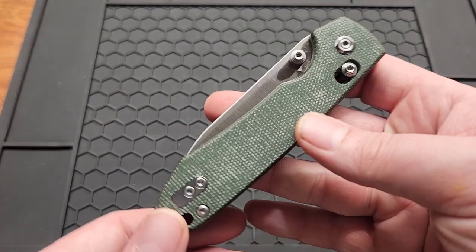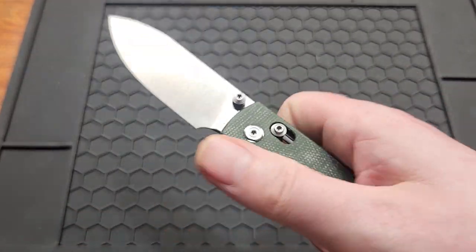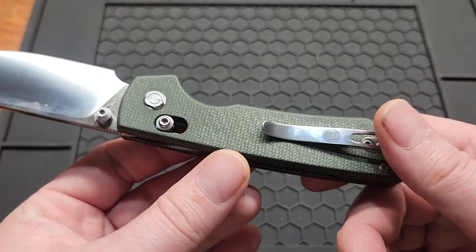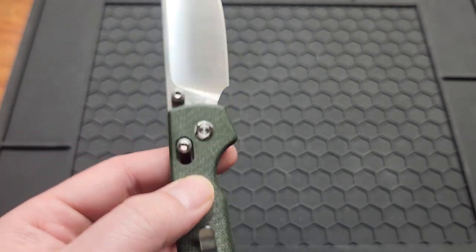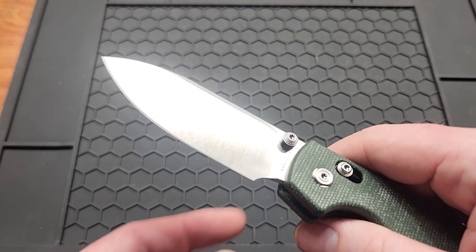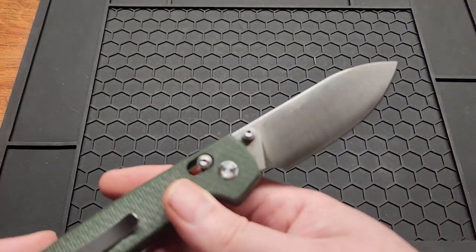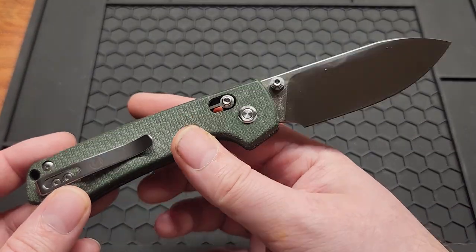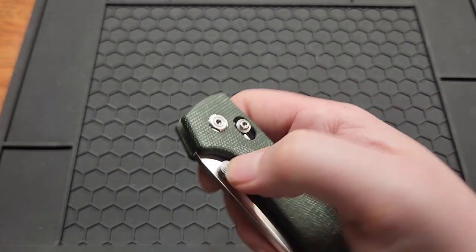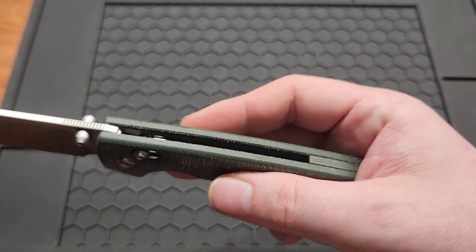Next is the Boss Dude Raccoon — the crossbar lock version with the funky micarta. These are $50, so you can't ask for a whole lot. It's 14C28N with a very useful blade shape, a good everyday carry knife, and the crossbar lock is adjustable.